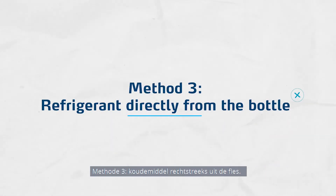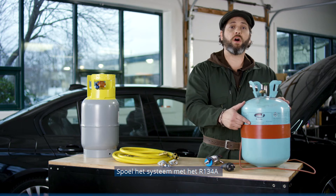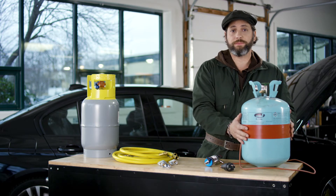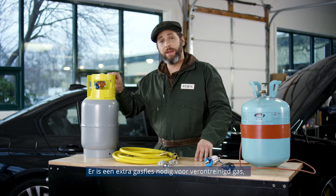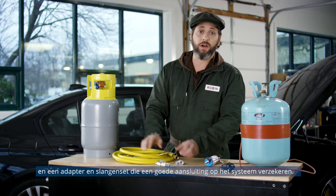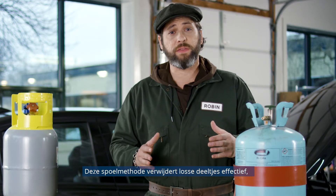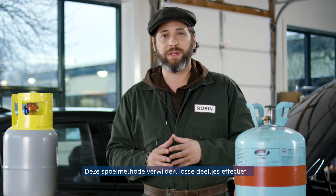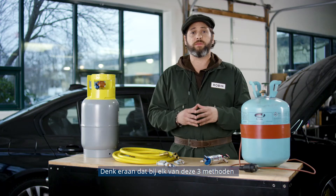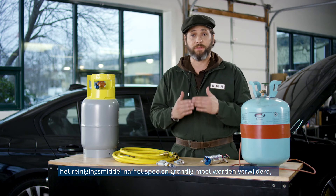Method 3: Refrigerant directly from the bottle. Flush the system using R134A refrigerant, circulated in the loop by heating the bottle. An additional bottle for contaminated gas is needed, as well as adapters and a hose set to ensure proper system connection. This flushing method effectively cleans loose particles, but isn't very effective for rinsing serious sludge and soils. Remember, for each of these three methods, the cleaning agent residues must be thoroughly removed after flushing.